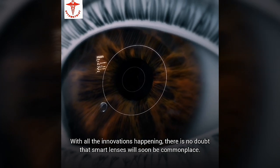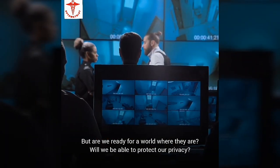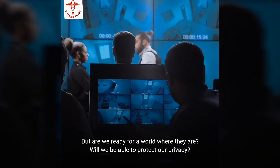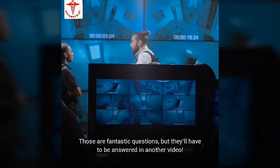With all the innovations happening, there is no doubt that smart lenses will soon be commonplace. But are we ready for a world where they are? Will we be able to protect our privacy? Those are fantastic questions, but they'll have to be answered in another video.